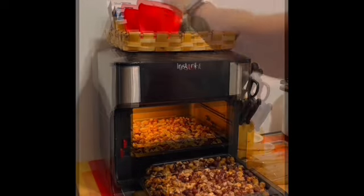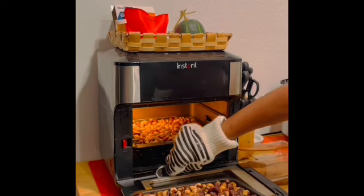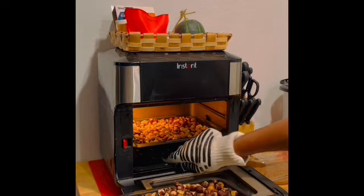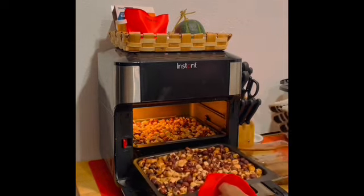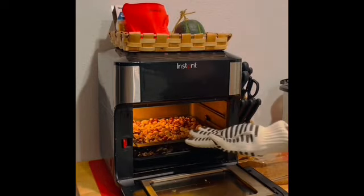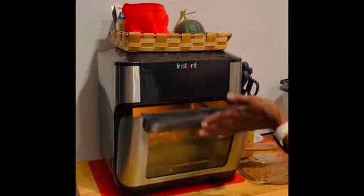Let me get another mitt. I have some little half instant pot mitts — I don't really care for these because they don't really insulate your hands the way you need. And these little nuts are so slippery, it's hard to get them. Got them. So now I'm going to place this tray — you got to be careful, I think I touched the bottom of that. You got to get that tray in, and that's why I should have the mitt on this hand. So we're going to get this one browned.